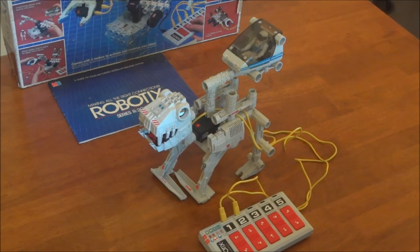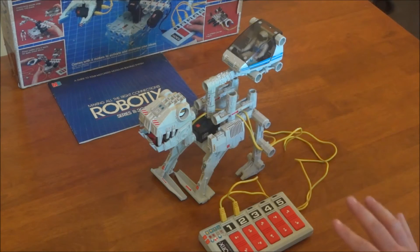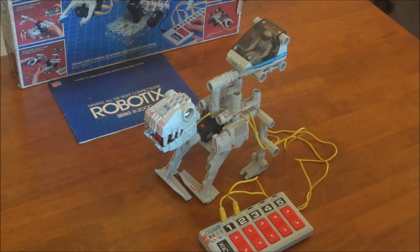Overall it's a neat little vintage toy. Maybe later down the road I'll spend the money and get the new motors, but for now I'm just going to keep it as a nice little display piece. Thank you for watching and we'll see you next time.